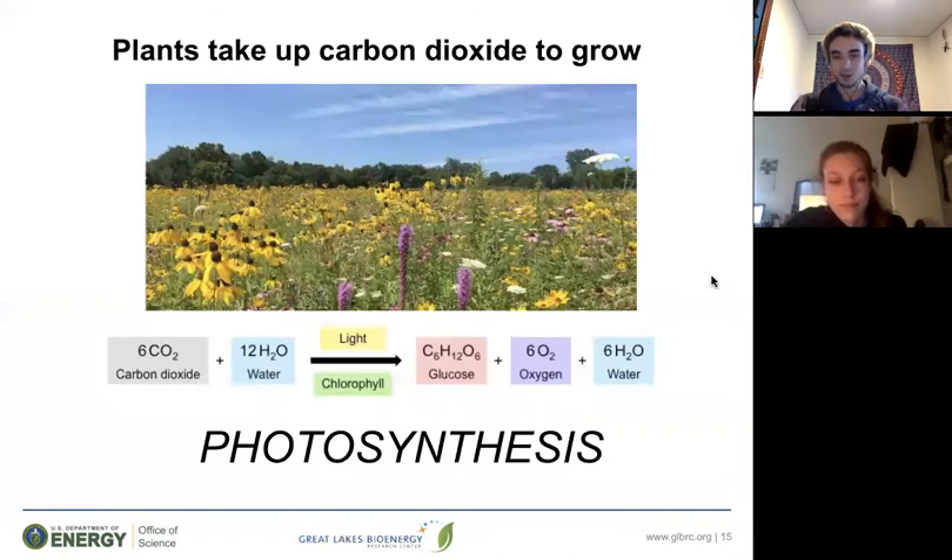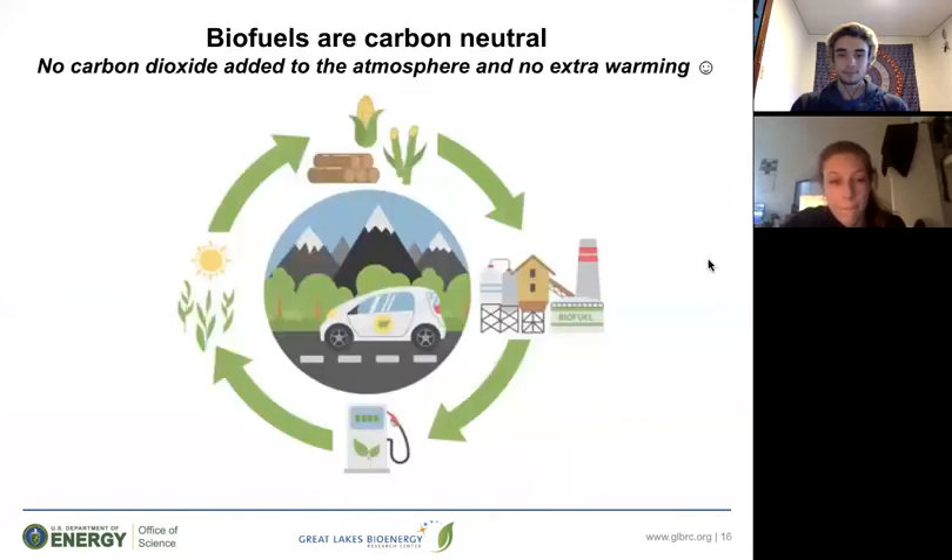How exactly does this process work? As you probably know, plants undergo photosynthesis, where they absorb carbon dioxide from the atmosphere along with water to make the things they need to grow and survive. Because of this process, biofuels are essentially a carbon-neutral fuel. The plants used to make biofuels help sequester carbon — take it out of the atmosphere — and then those biofuels emit the CO2 back into the atmosphere only to get reabsorbed by those plants. So there's no net addition of carbon dioxide to the atmosphere, whereas with fossil fuels, CO2 just keeps accumulating.